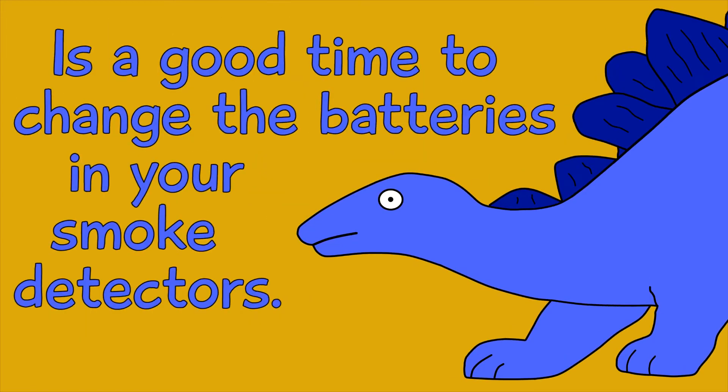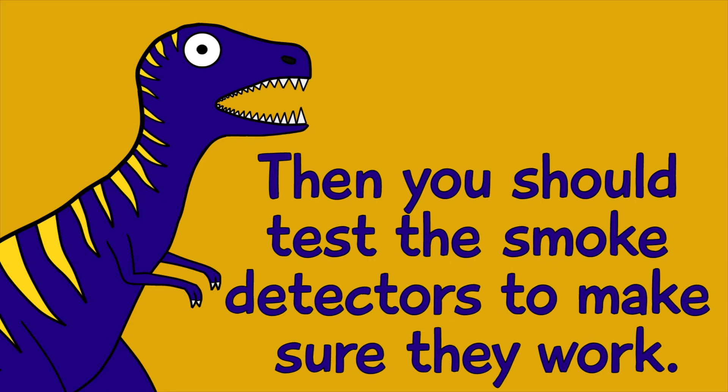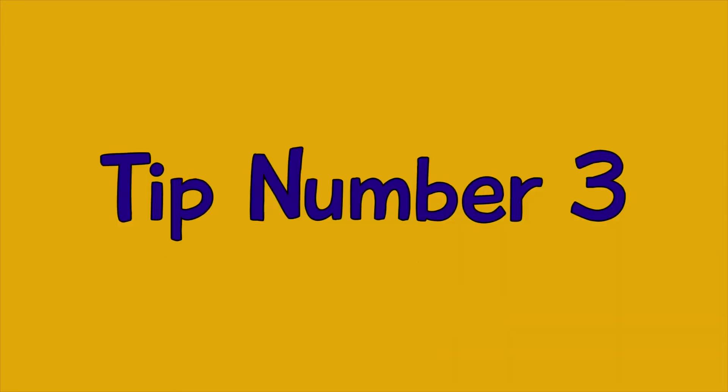Tip number two: Daylight Savings Time is a good time to change the batteries in your smoke detectors. Once you change the batteries, you should test the smoke detectors to make sure they work. The best way to see if your smoke detector works is to set your house on fire.